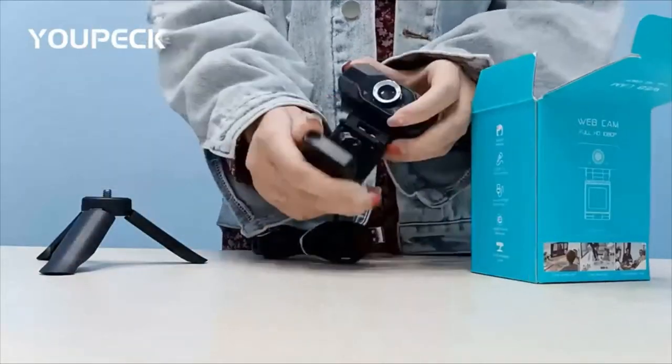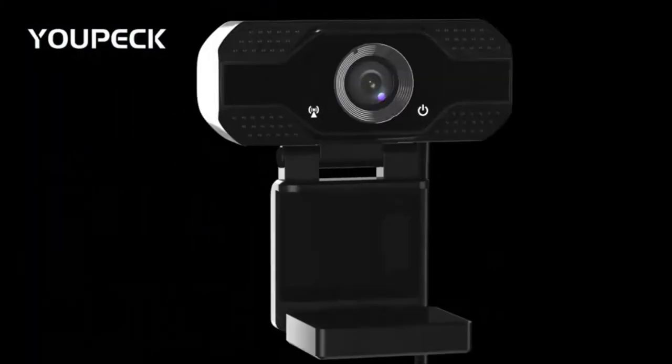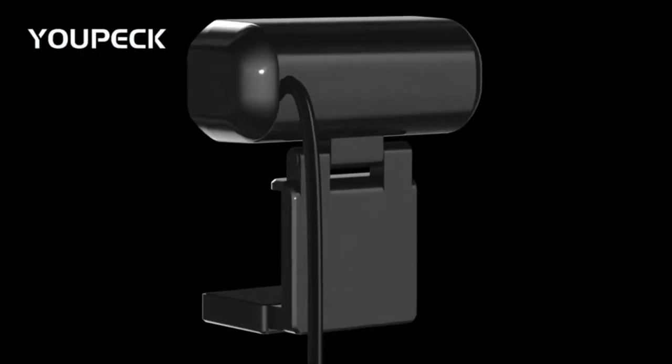Package includes: one 1080p webcam, one tripod, one USB 2.0 cord, a 4-step quick start guide, and a privacy cover.